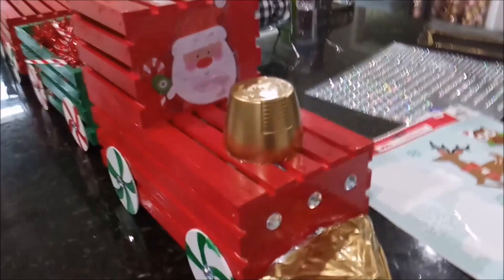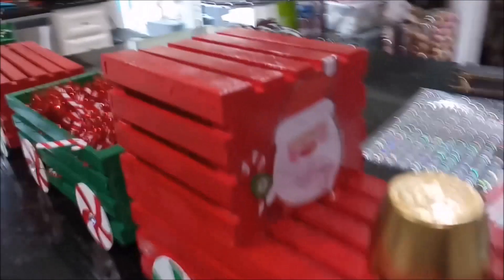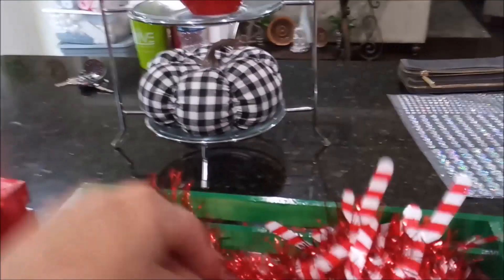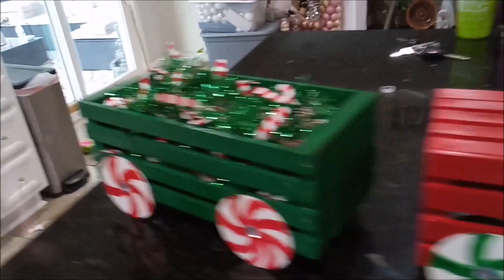Now everybody knows I'm a bling girl, so I went to Walmart and picked up this pack of silver gems and a window cling because it had a cute Santa I wanted to put in the front. I put all the gems around the front and on the wheels to cover the staples, and I added some Dollar Tree garland.